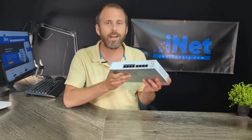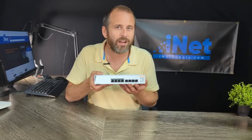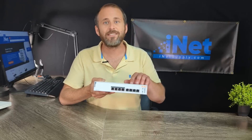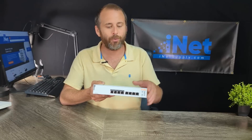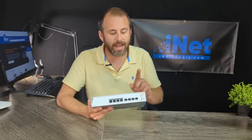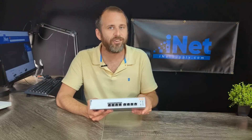I think for a lot of small businesses, four POE and four non-POE ports will be more than enough. And if you need more, it only goes up from here. This is eight ports, but you could also get 16-port network switches, 24-port, 48-port — all POE. I think this is a good starting-off point for a lot of small businesses out there. I want to make it clear: this is only for physical devices that are plugged directly into the network switch.